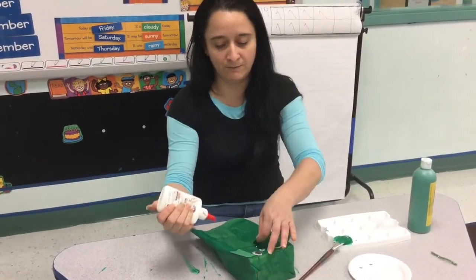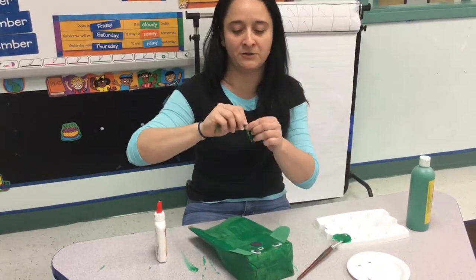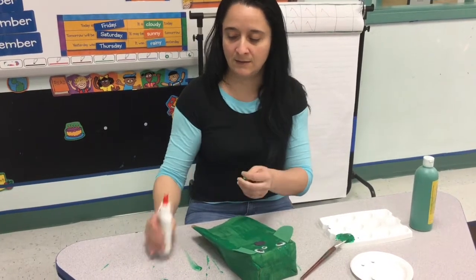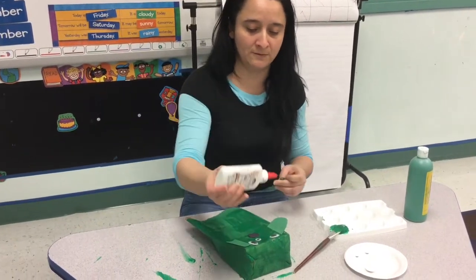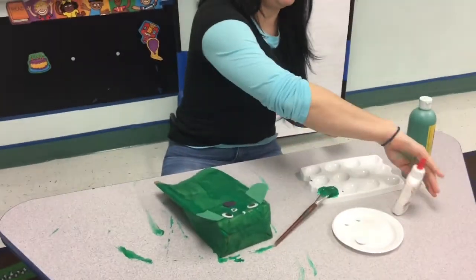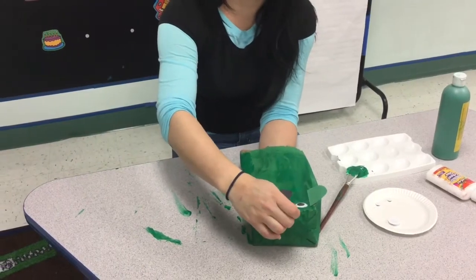Then we're going to add his little antenna. I got a green pipe cleaner since I painted him green, and we're going to add more glue to the top. I'm going to put my hand inside here just to hold it and hold that on there.